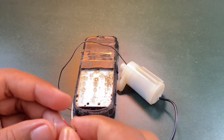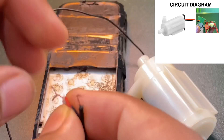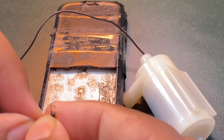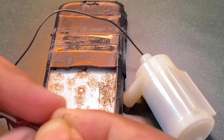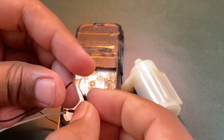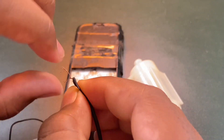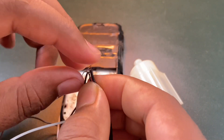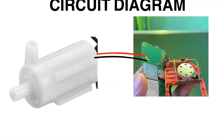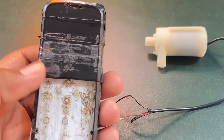Now we are going to connect the water pump to the wires extended from the speaker of the phone. The mechanism is very simple: when the mobile receives a phone call, the loudspeaker gets supply or current. Since the pump is connected to the extended wires of the speaker, the water pump is able to receive some amount of current during the call and therefore the pump starts running. Let me switch on the mobile.